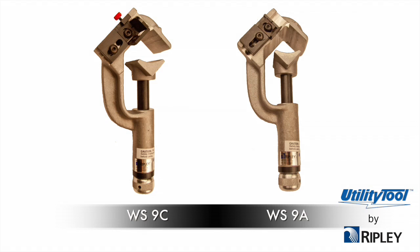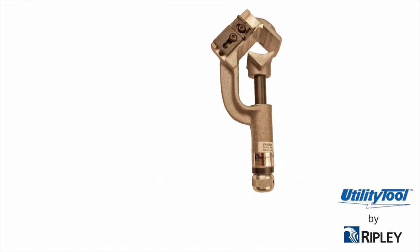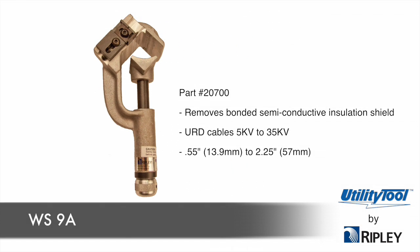The WS9A is a shaving tool that removes a bonded semi-conductive insulation shield from URD cables 5KV to 35KV, having diameters of 0.55 inches to 2.25 inches.